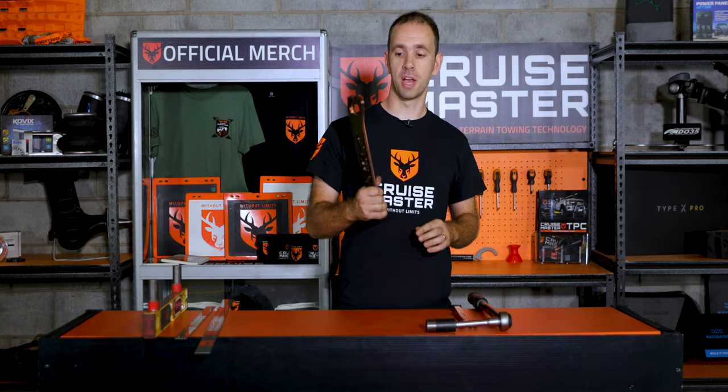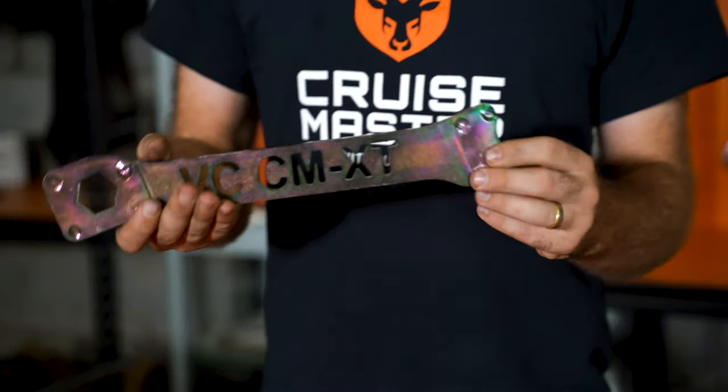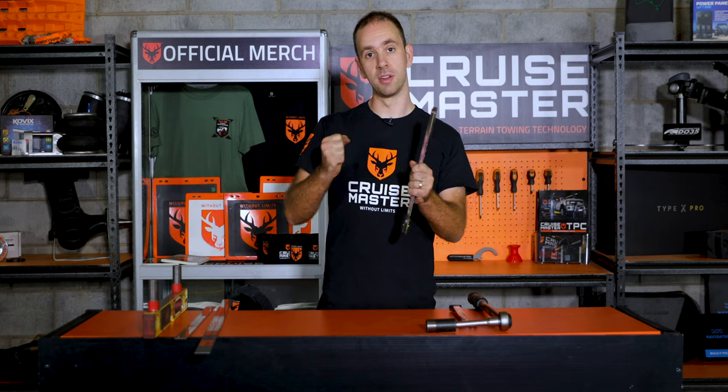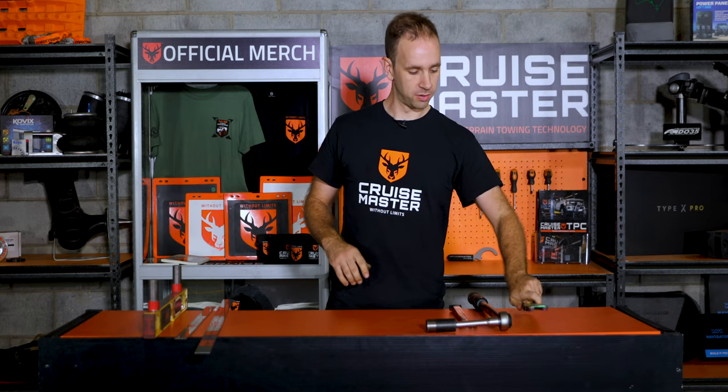To aid in turning the adjusters, we have a CruiseMaster special tool, which is available on our website. This allows you to hold on to the adjuster and do the nut up at the same time, which makes it all a bit easier.